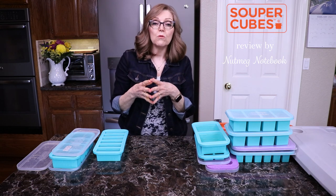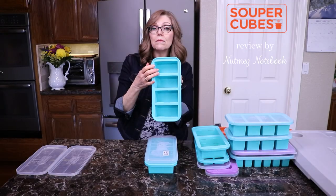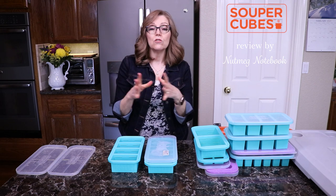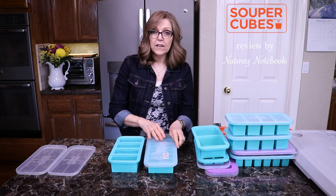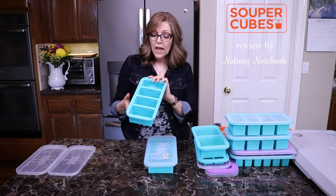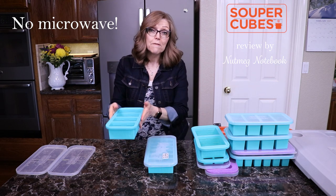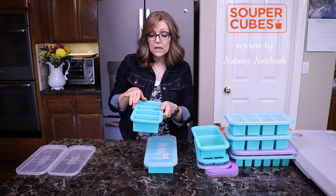A few other things about supercubes: remember you can bake in them. If you want to make lentil loaves, you can bake right in the tray, and when they're cool you can pop them out and freeze them for nice individual servings. The lids are not oven safe, so don't put those in the oven. Everything is dishwasher safe — lids and supercubes both go right in the dishwasher. They are not safe for the microwave because they have a stainless steel rim around them that keeps them from collapsing when you're filling them and moving them to the freezer — but because of that, you cannot use them in the microwave.